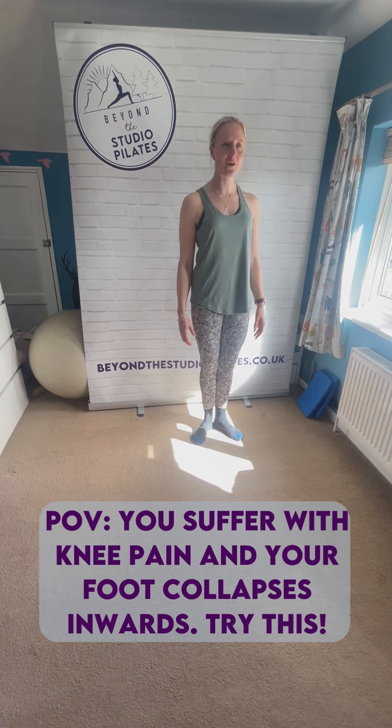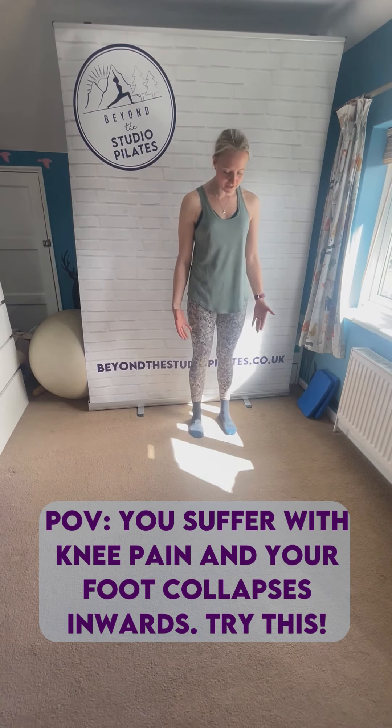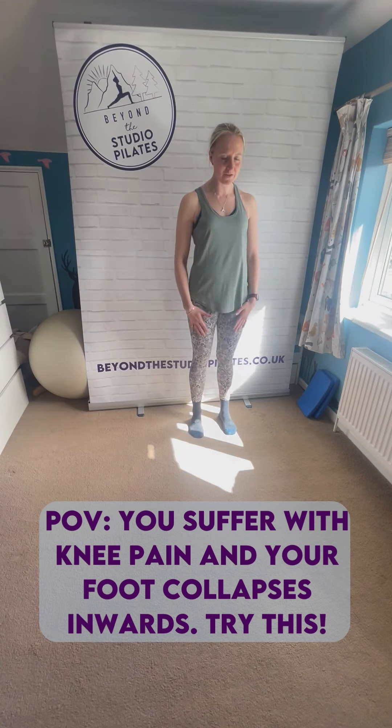So your arches and the muscles in your feet working too. Again, holding for 15 to 20 seconds and then gently releasing off. Then I just want you to come to standing in good alignment, so making sure your feet are facing forward, toes are facing forward.